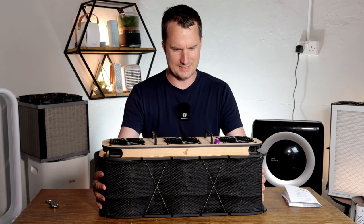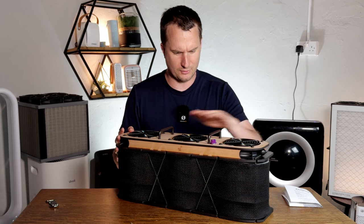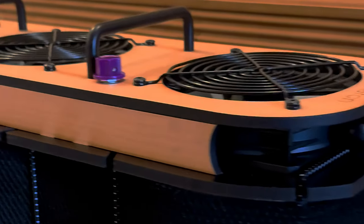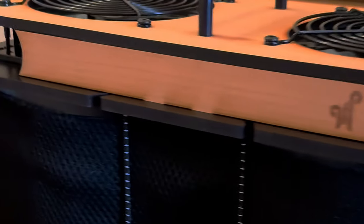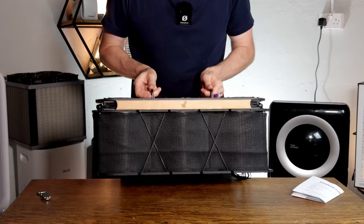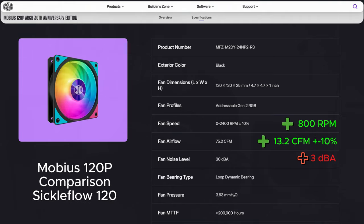It's a really interesting design as you can see. We have the three fans at the top and it includes everything you need. At the top there's a nice wood-style design on the case. It's pretty lightweight — very lightweight in fact. It uses Mobius 120p ARGB Cooler Master fans.